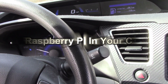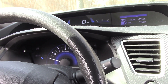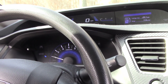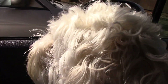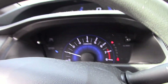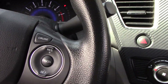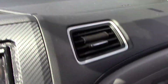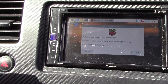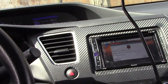Welcome back to the channel. Today I've got a kind of weird video — it's tech and car related. By the way, my dog is with me. Anyway, the car is running. This is my Pioneer head unit, the aftermarket head unit that I put in, and we're running Raspberry Pi on it.